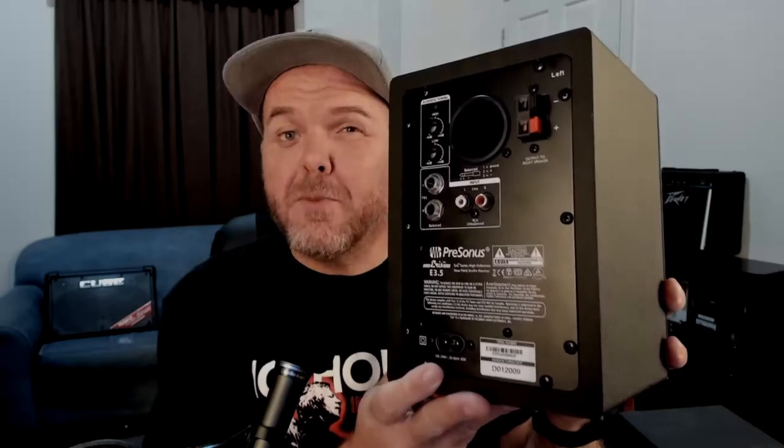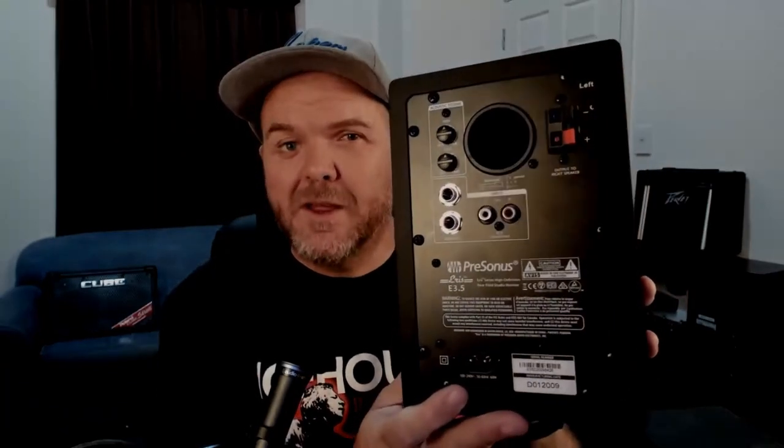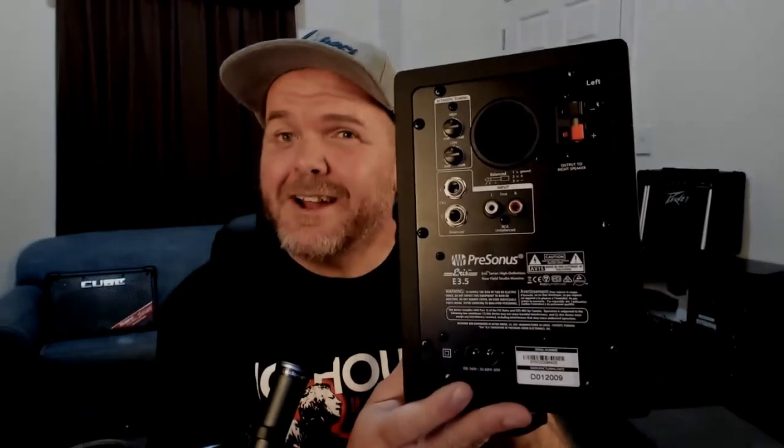Around the back, we've got some more quality going on here with balanced TRS and unbalanced RCA, which gives you heaps of flexibility for hooking it up to different stuff. You've also got your acoustic controls there for changing your bass and your treble at the top, and that's something you don't see on a lot of entry-level speakers.